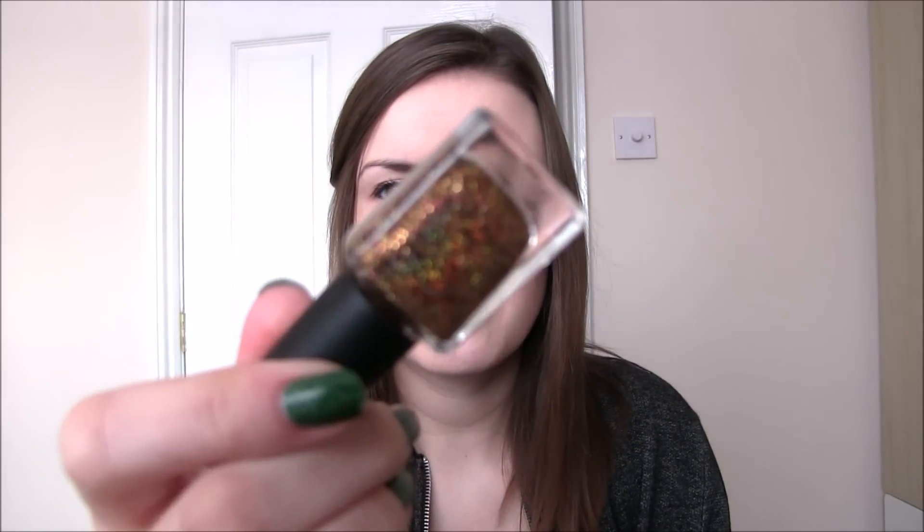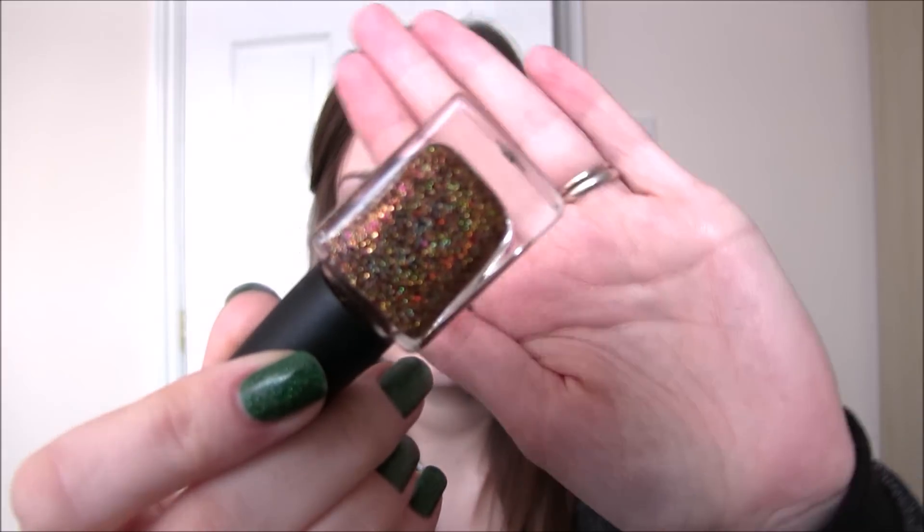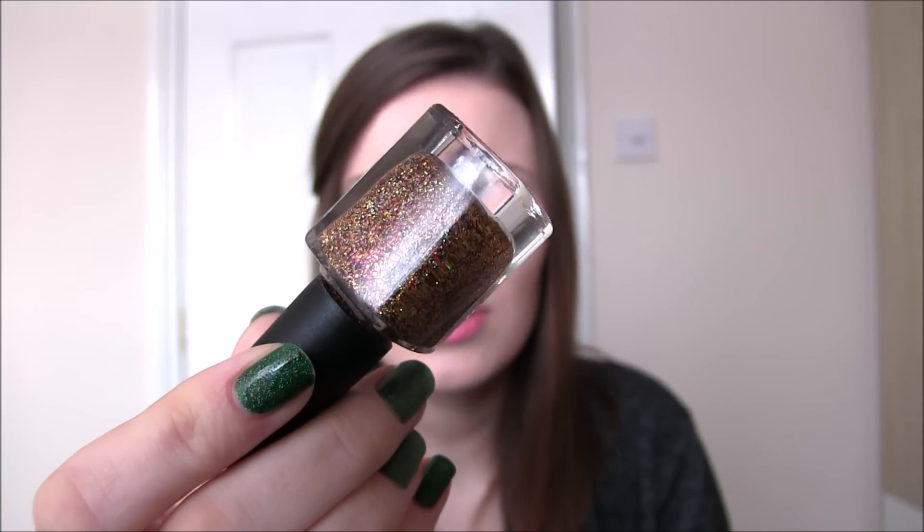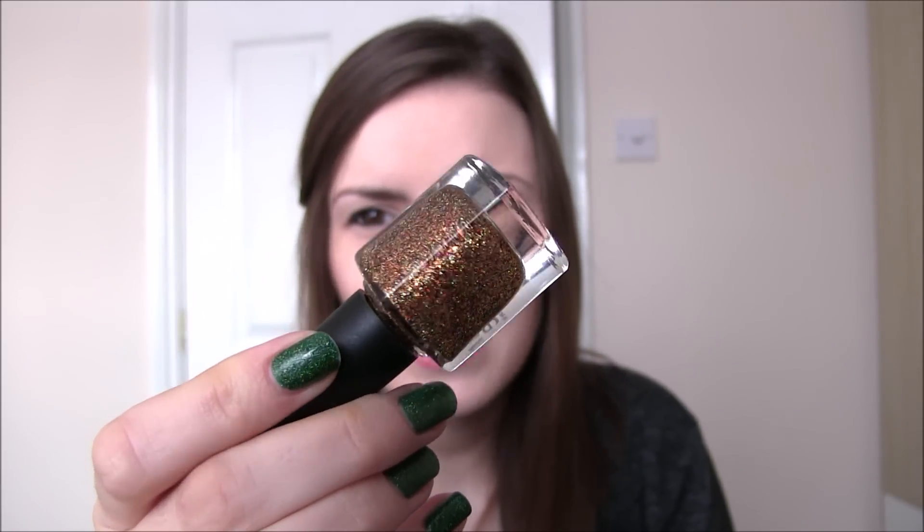Last in the trio we have Stuffed. Stuffed is a dense holographic polish meant to look like stuffing, but it is just a really gorgeous mix. It is in a clear base with gold, bronze, holographic, red and brown — it's really, really stunning. It reminds me of autumn leaves as well, so really appropriate for this time of year. Two coats make it completely opaque. Be prepared for a slightly harder removal process because it is a dense micro glitter, but it's completely worth the time. Two coats of Stuffed for the swatch photo.